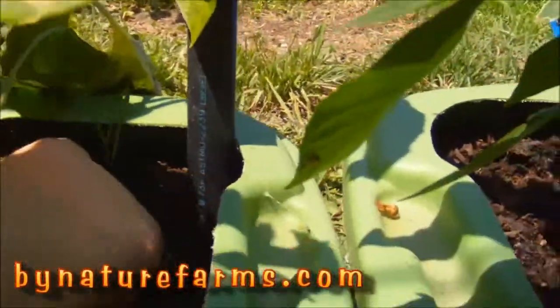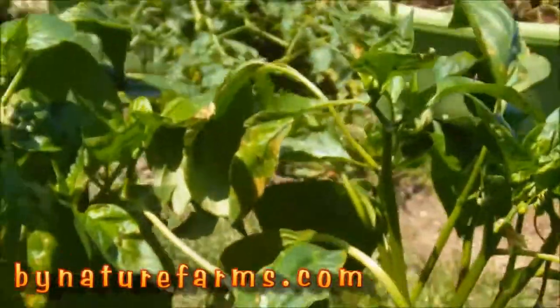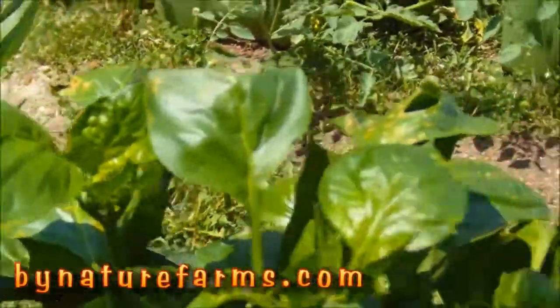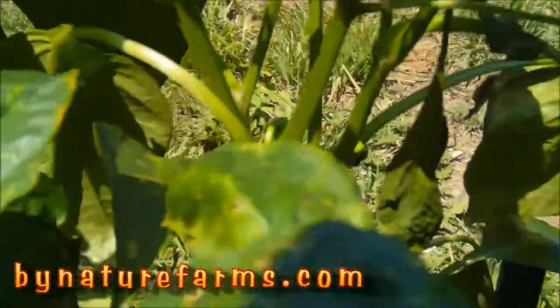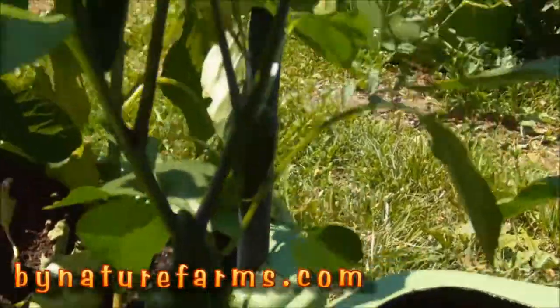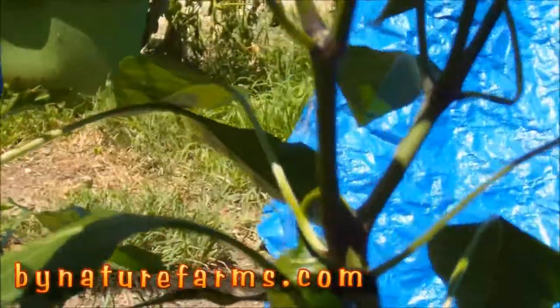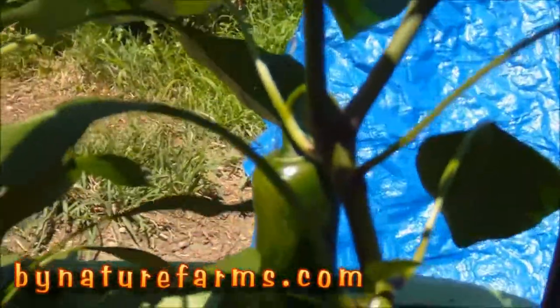Got to do some weeding. These bell peppers have a lot of flowers at the very top. The Fooled You peppers are getting full of peppers also. This one is starting to crack a little — waiting for that to turn red.